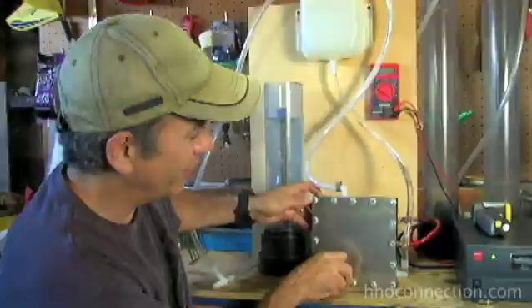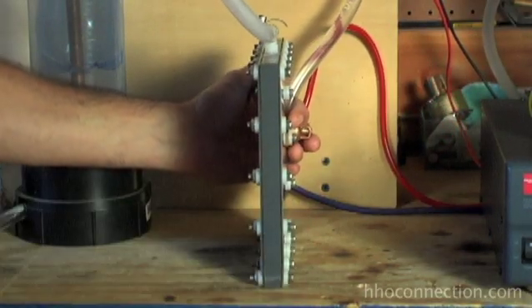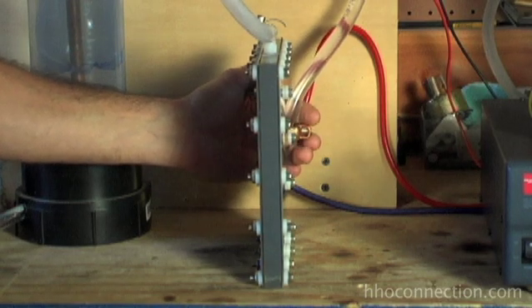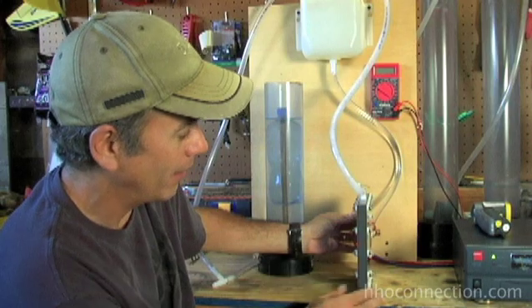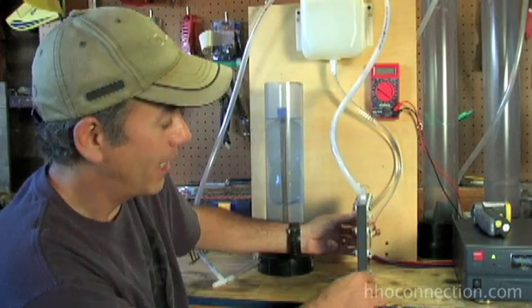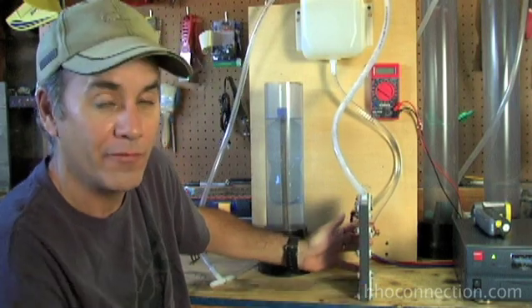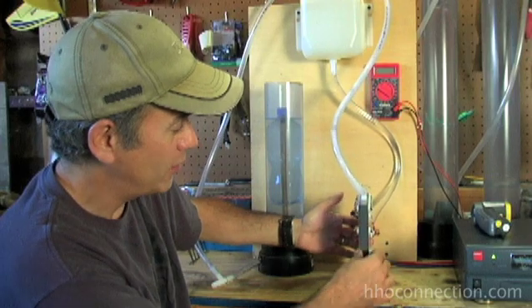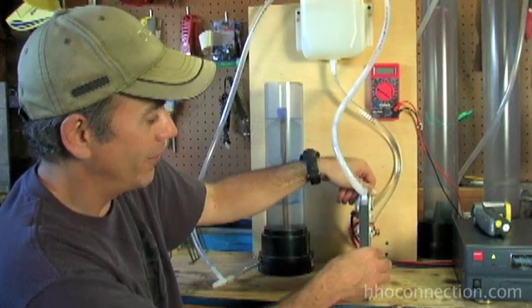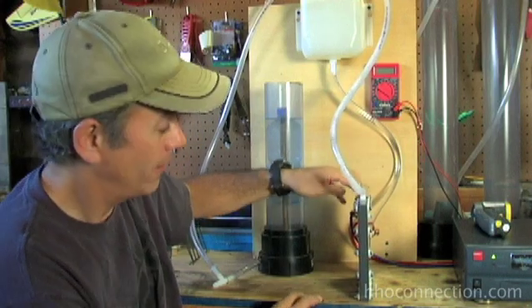This is the cell right here. The first thing you're going to notice — this is why they call it the Slimline 5.0 — the whole cell is no more than one and a half inches wide at the very thickest point, and that's the bolts. It's really practically an inch wide. It's the thinnest thing I've seen on the market right now, which makes it really handy if you're working with tight spaces and trying to figure out where to mount it, whether for a torch, a car, or whatever. If you're limited on space, this is really going to come in handy.